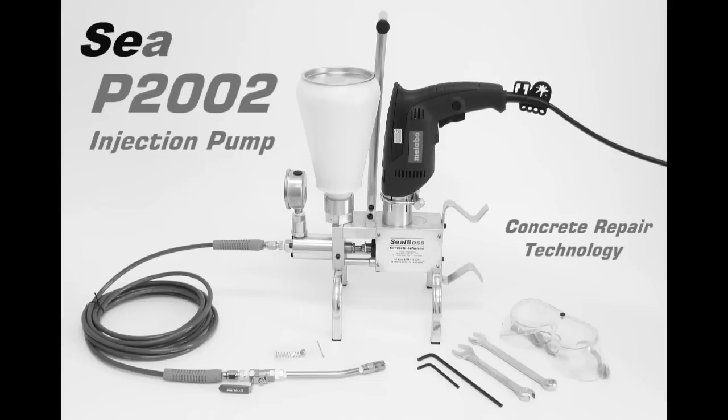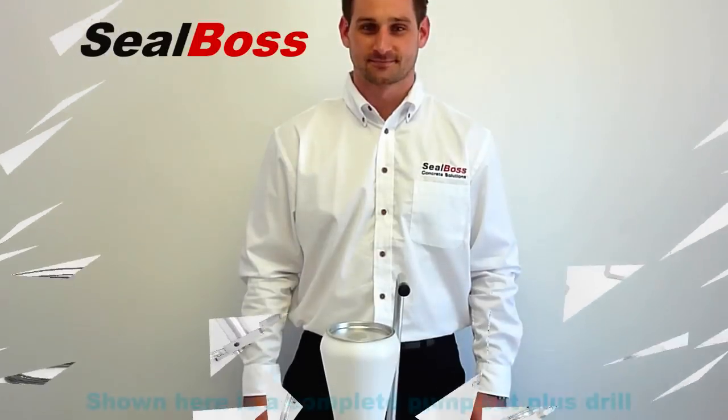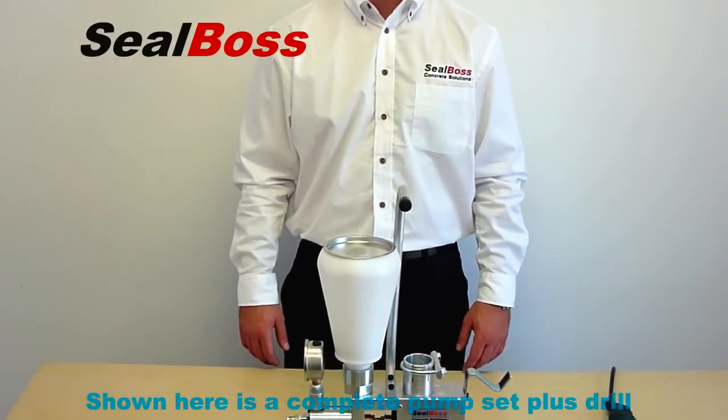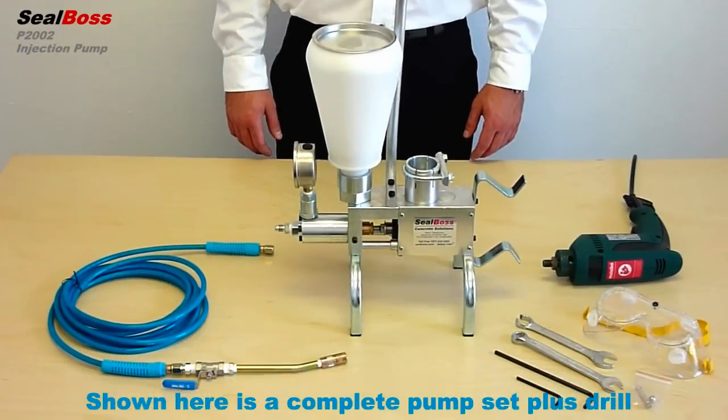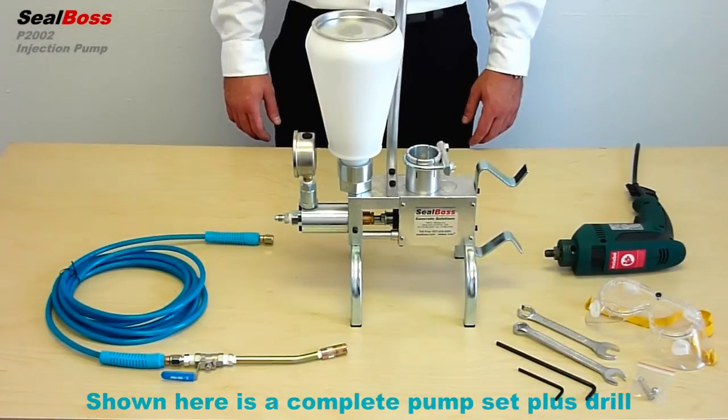Introducing the SealBoss P2002 Single Component High Pressure Drill Operated Injection Pump. This lightweight, industrial strength injection machine is designed for use with the full line of SealBoss Polyurethane Injection Grouts.